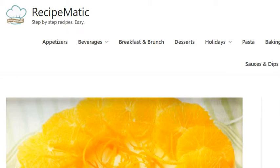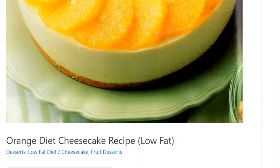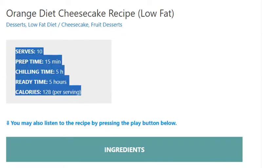Orange Diet Cheesecake Recipe. Low-Fat. Serves 10. Prep Time: 15 minutes. Chilling Time: 5 hours. Ready Time: 5 hours. Calories: 128 per serving.